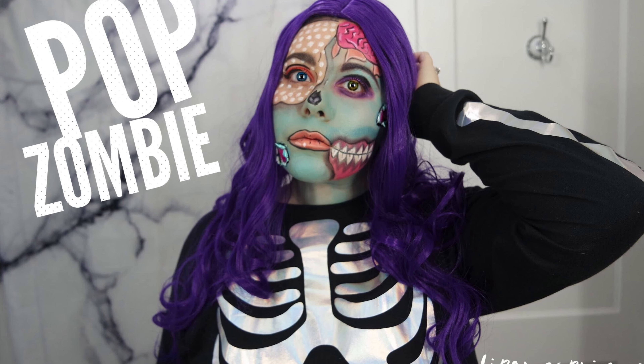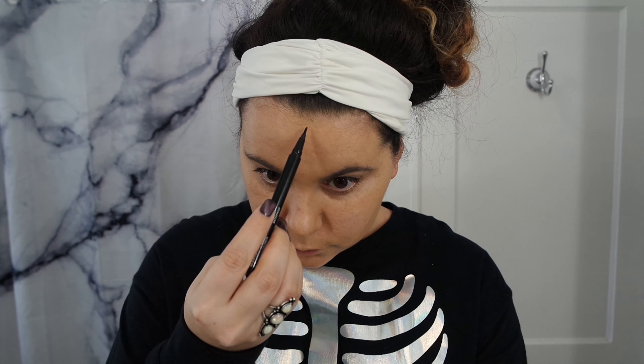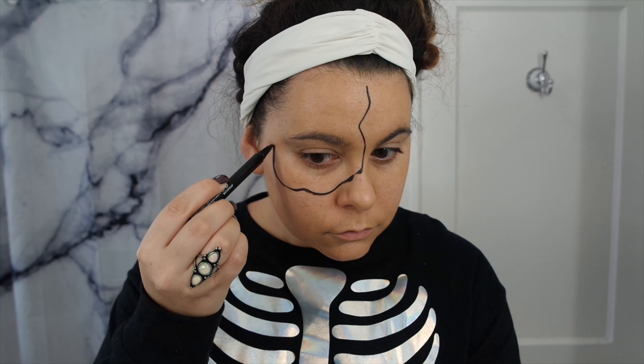Hi guys! Welcome back to my channel. Today we are going to be creating a pop zombie. Starting with NYX Cosmetics Epic Ink Liner, I'm just going to map out where the regular pop art face is going to be.